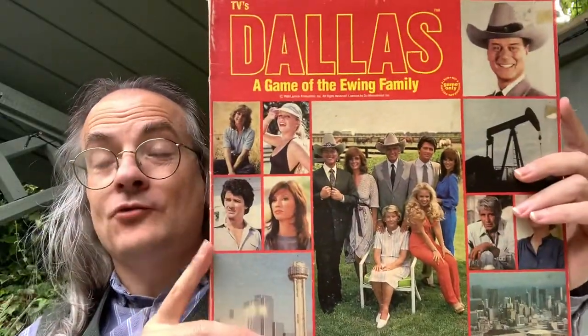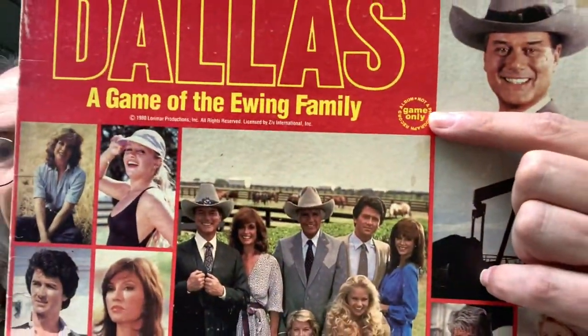See if there's anything else in here — no there isn't, good. So finally after all that, what I want to show you is Dallas: A Game of the Ewing Family. And it says here 'album' — okay, not a phonograph record — a not-a-phonograph-record album. There we go. Game only.